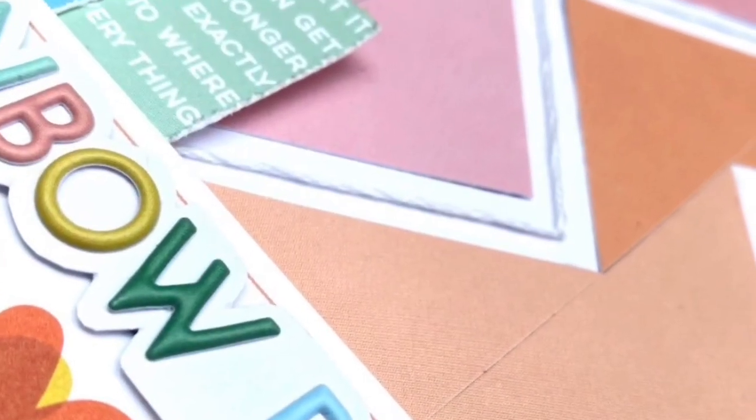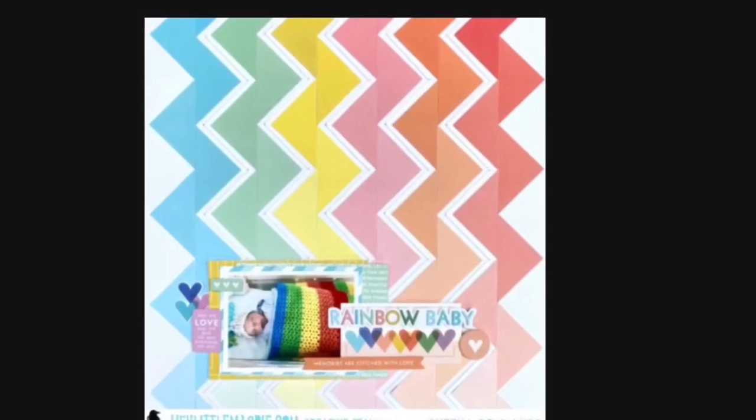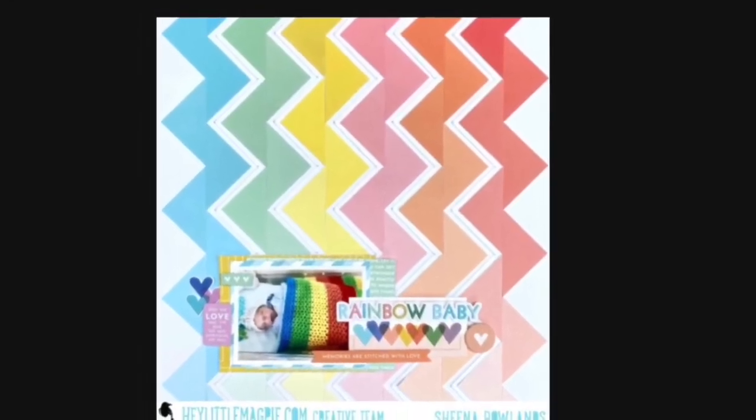Now you can see the stitching in position. Thank you so much for watching. Take care.